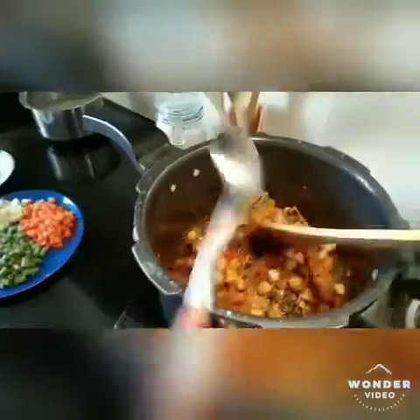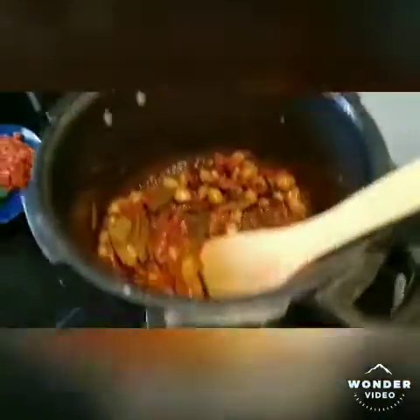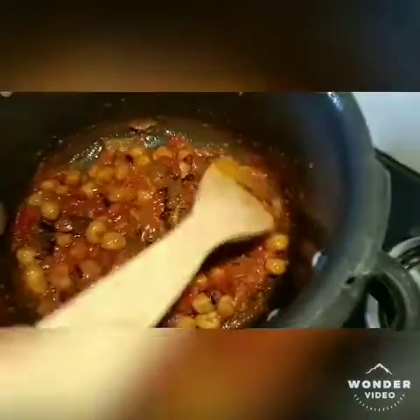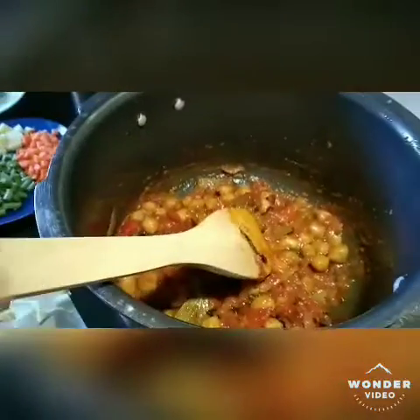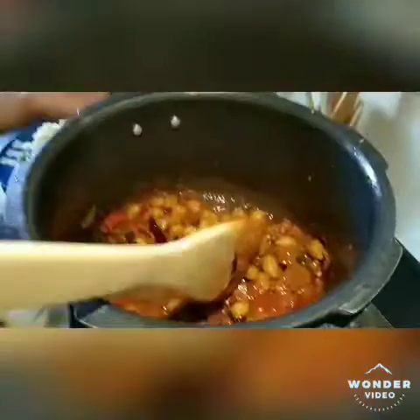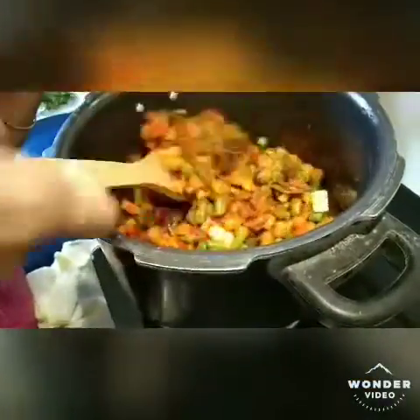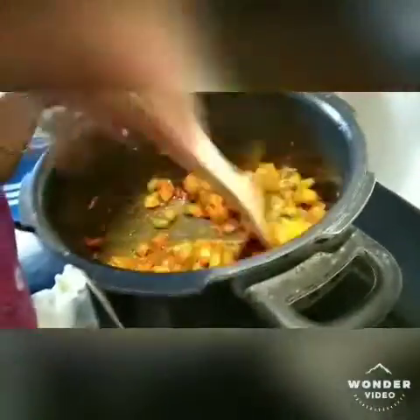Let's get started. If you want to cook some spicy meat, you can cook some spicy meat. Soy will be added in a little bit. Now we add beans, carrots, potatoes, and beetroot.